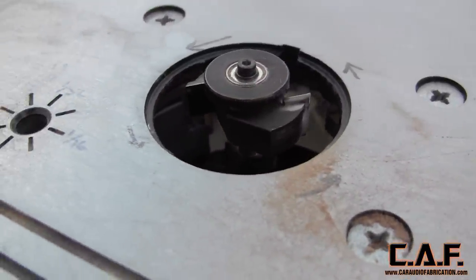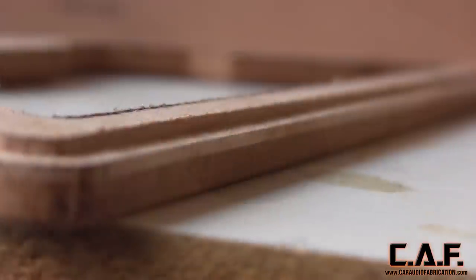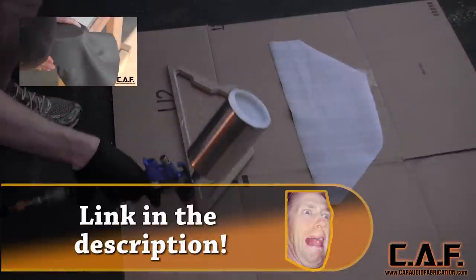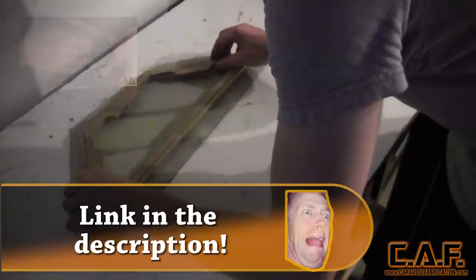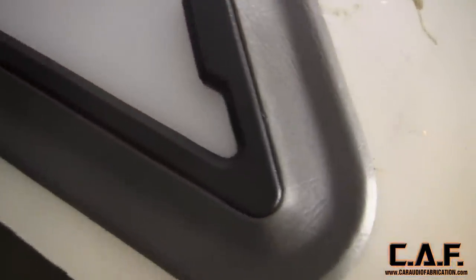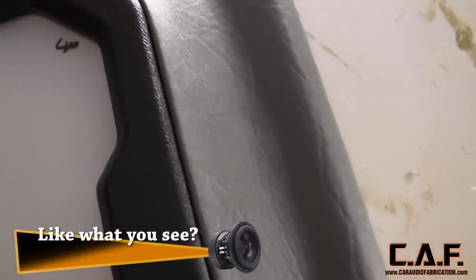We will now use our rabbeting bit to make a nice little step that we will then use to our advantage when we go to wrap these pieces with vinyl. For more detail on how to wrap pieces like this, check out the video on screen where I show how I wrap the pieces in my DoorPod tutorial series. Using these techniques will leave you with a nice perfect transition between these two different templates.